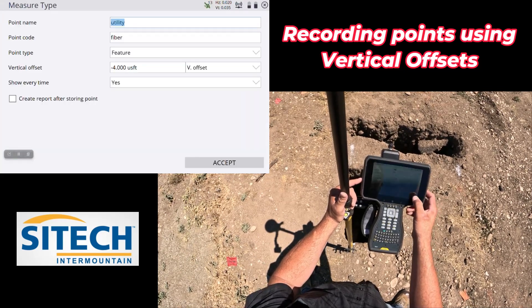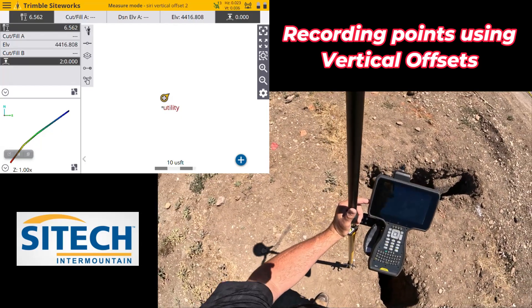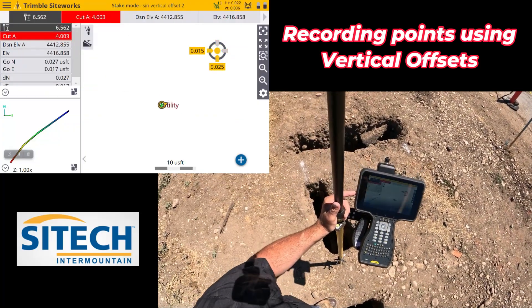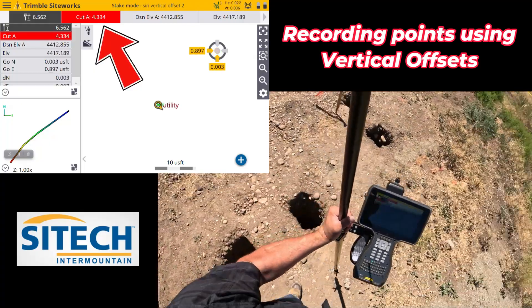Hit Go and Go. So there's another opportunity to use vertical offset — because if I now stake that same point, go back and stake it, and step back on where I was, I've got a cut of four feet right there. So there are multiple different ways that you can use vertical offset.